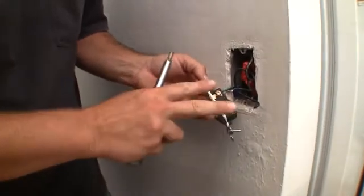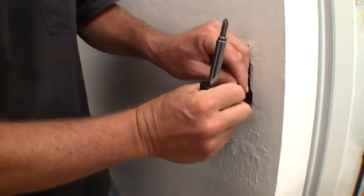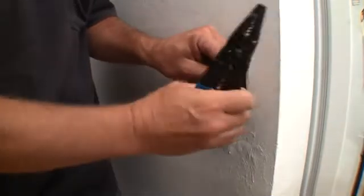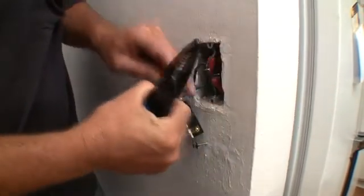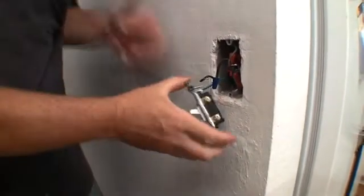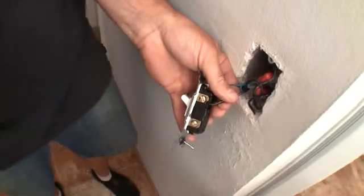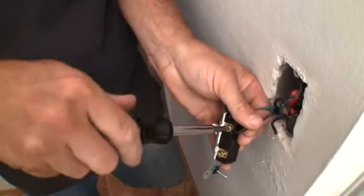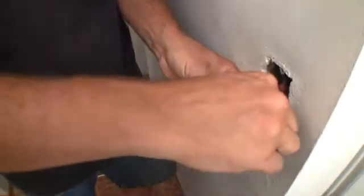Now as far as these two hot wires, it doesn't matter which way you hook them on, because you're just completing a circuit with this switch. Let's go ahead and bend a better loop in this so they look nice and they're easy to work with. Once again, wrapping it around so it pulls itself into the screw. Give it some pretty good torque — you want these connections to always be good.